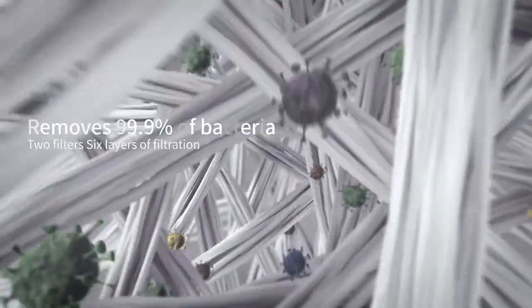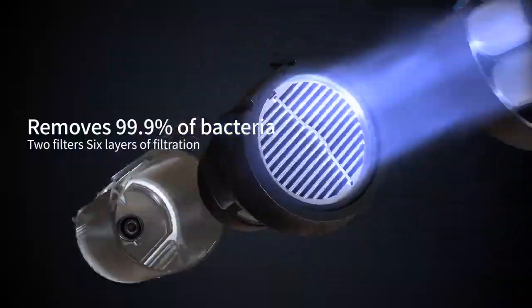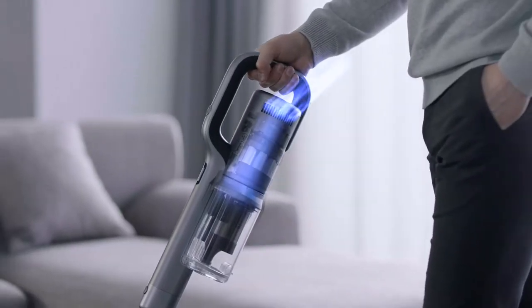With 4-way sterilization and a dual-filter system with 6 filtration layers, eliminate all traces of germs and dust. Thinking of mopping the floor?